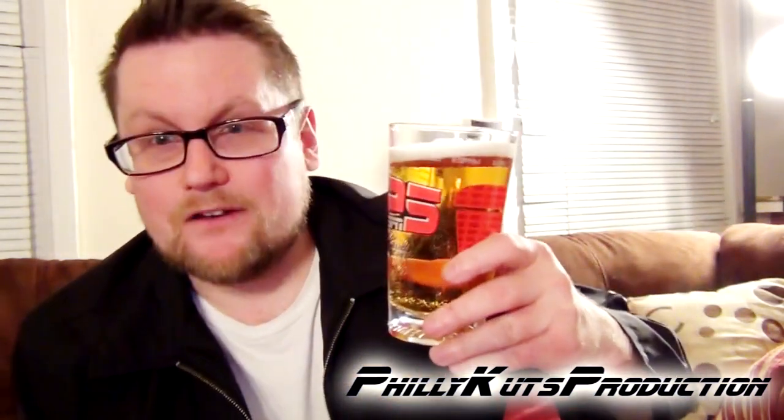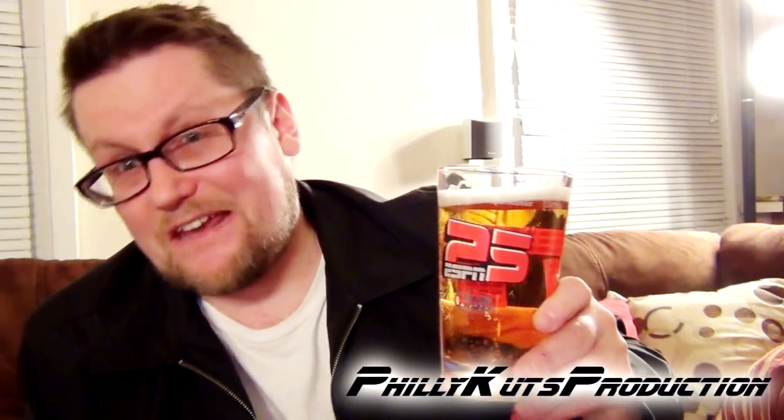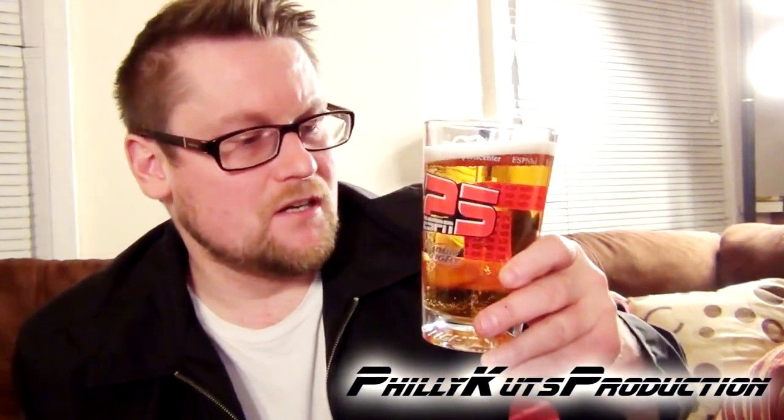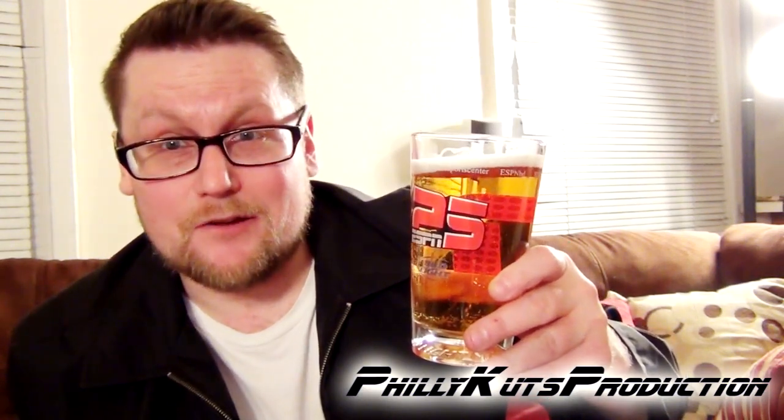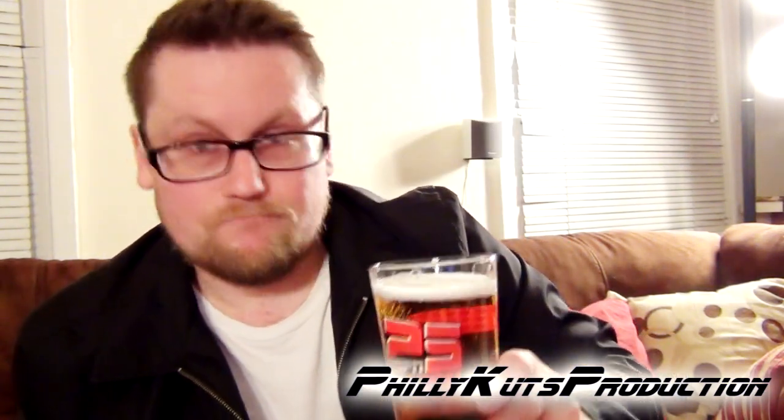Also Bud Platinum, which actually is a fake high-gravity lager, because the Hurricanes and Steel Reserves come in at 8% and you've got your Bud Platinums coming in at 6% — like this. Alright, let's try it.